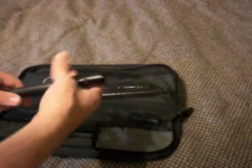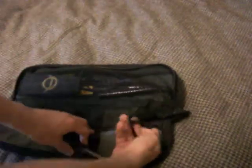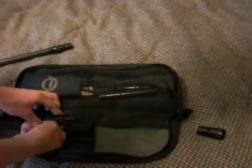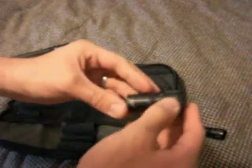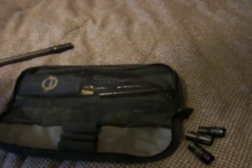It comes with inserts, and I already have my .689 installed. It has these little pouches for all the rest of the inserts: .691, then .687, then .685. So you get four inserts with your tip, which is my 16-inch tip.